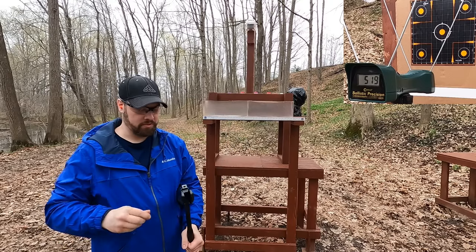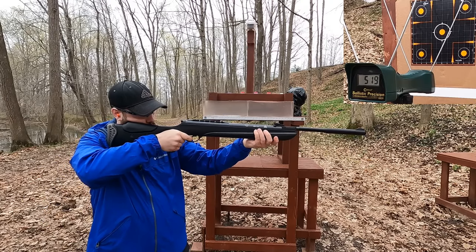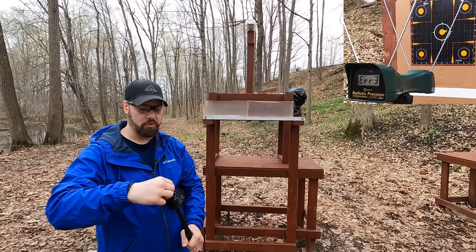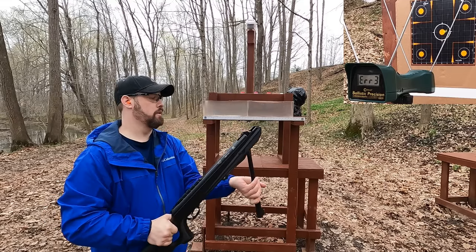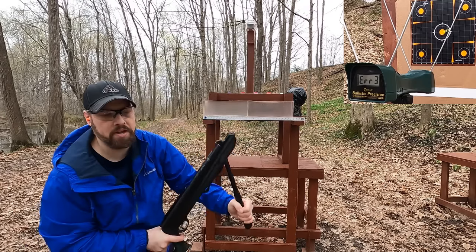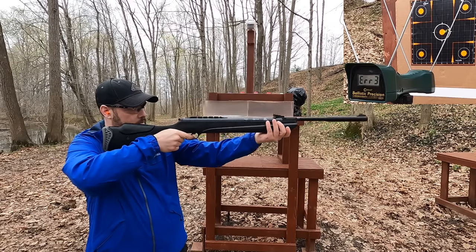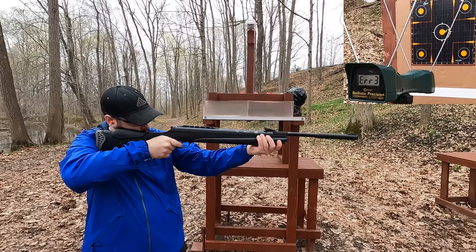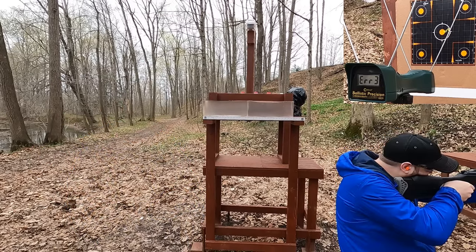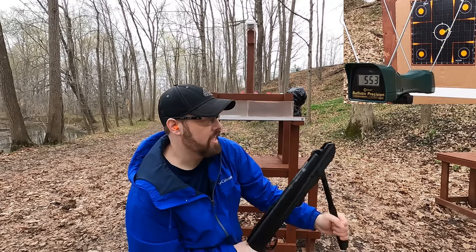The chronograph is not wanting to read the pellet rifle. You'd think with a big 30-caliber pellet it wouldn't be a hard thing to pick up, but I've had this issue before with all my pellet rifles - there's something about them it doesn't want to pick up. We're pretty close in accuracy at point of aim though.